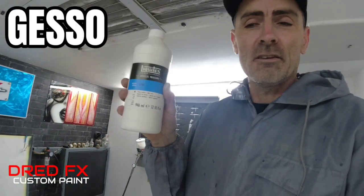Hi everybody, welcome back to the channel and welcome to Let's Primer Some Paper. This is the first time I've done this and the products we're going to use to prime some paper is Liquitex Gesso.